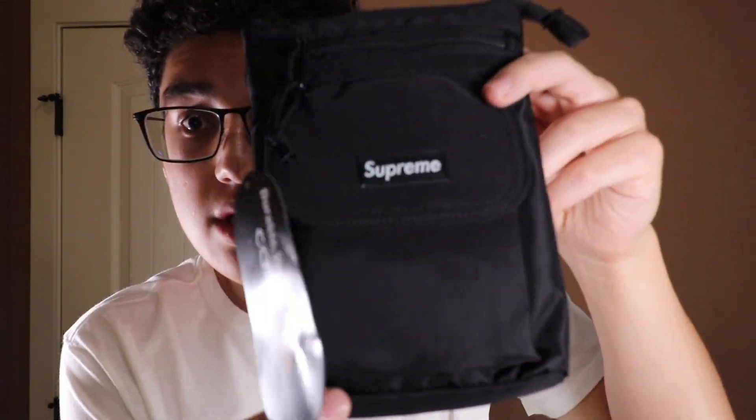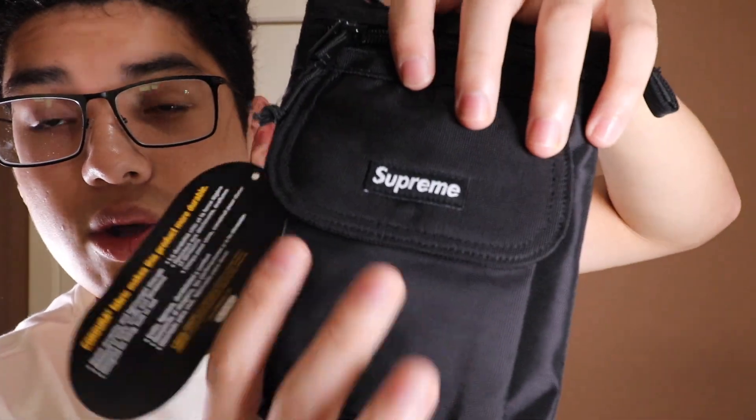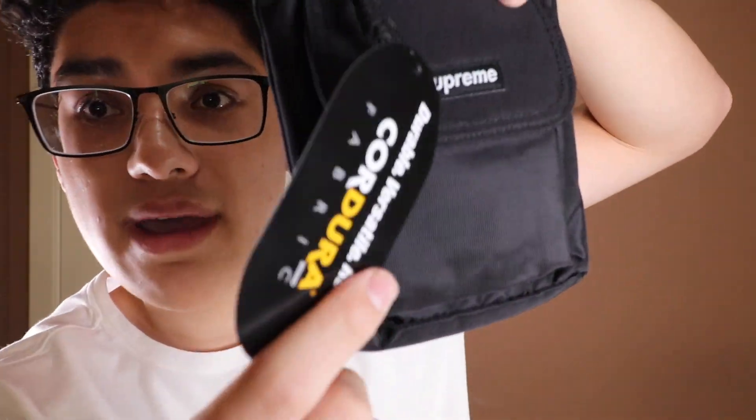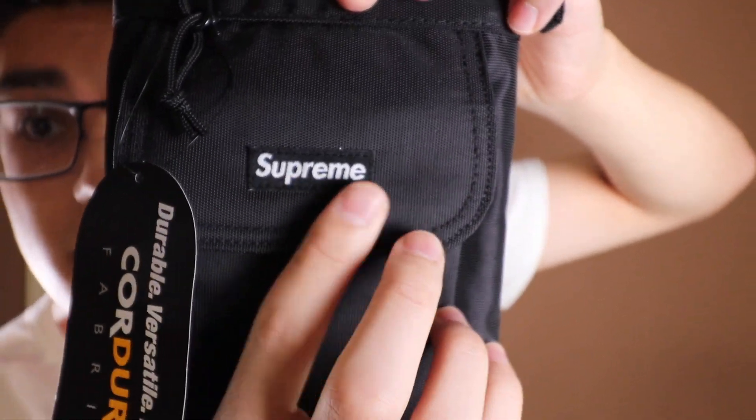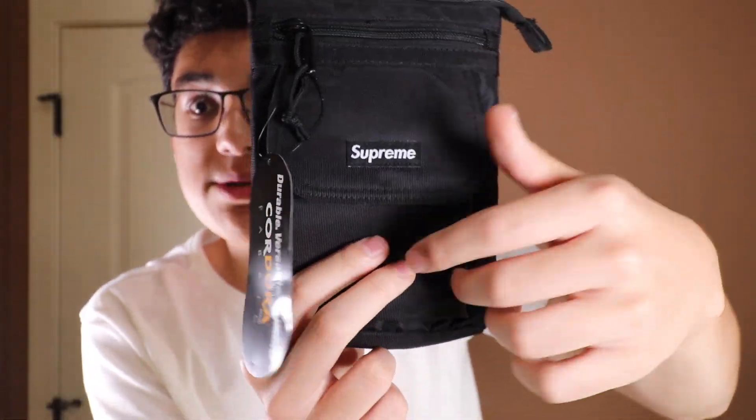Just giving you guys a quick look on both sides of the bag. The whole bag is in this black cordura fabric, as you can see from the tag. Supreme is on the front, so everybody knows you have a Supreme waist bag.